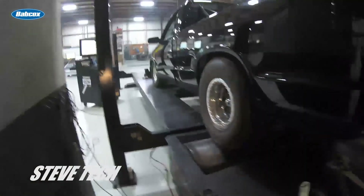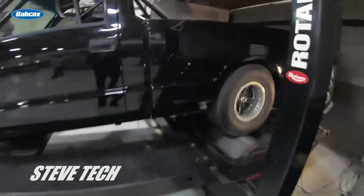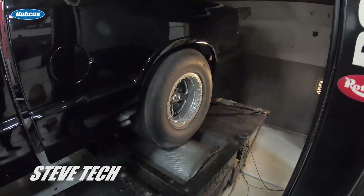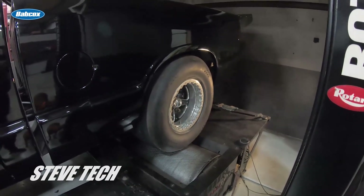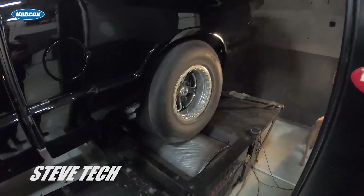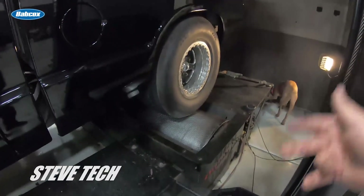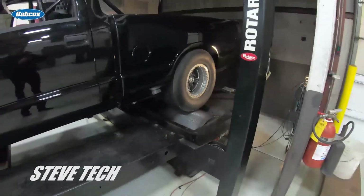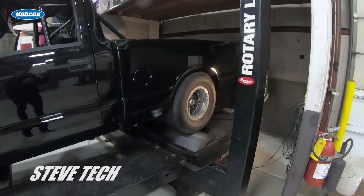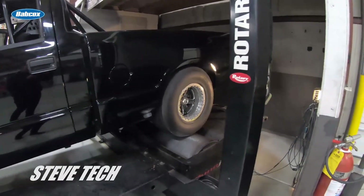On a wheel dyno like this, the wheel dyno actually measures acceleration, which means it's actually measuring horsepower — it is not measuring torque. It back-calculates torque; it's just a math channel. They do not measure torque, they actually back-calculate it off of how fast you accelerate the drum. If you look it up, you can see how fast a horse could move a certain amount of weight in a certain amount of time — that's exactly what you're doing here.